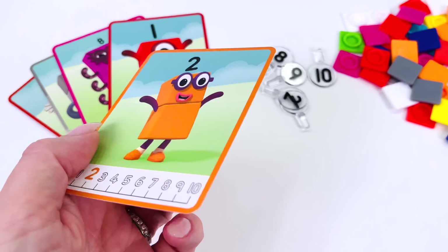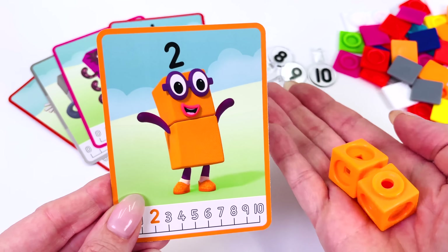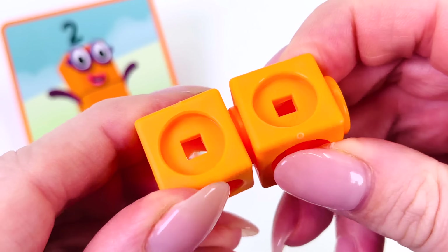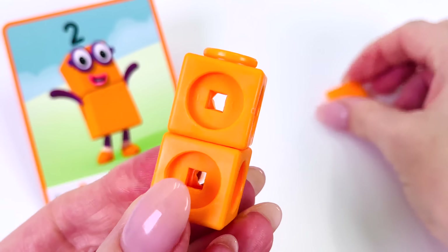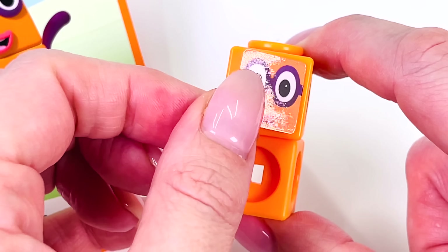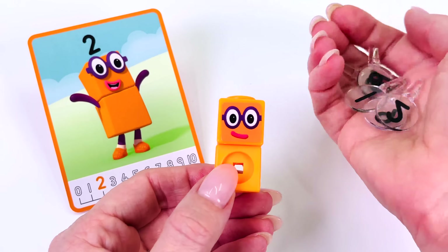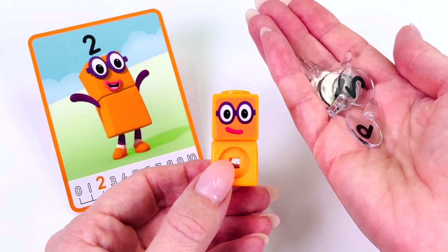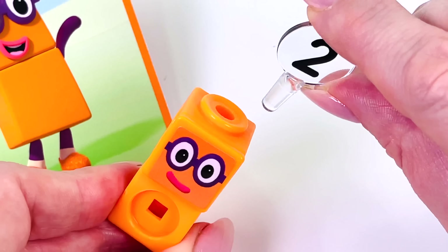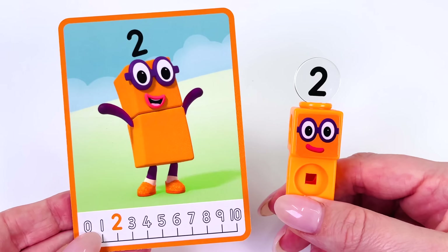How about we make number 2 next? We need to find 2 blocks. We have 2 orange blocks — let's go make our character. I'll start with 1, and then click on number 2. And put on a face plate. This one wears glasses — he's so cute. Can you find the number 2? We found it. Let's put it on its head. Great job! We made number 2.